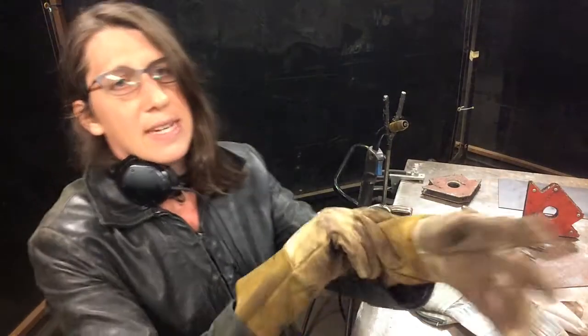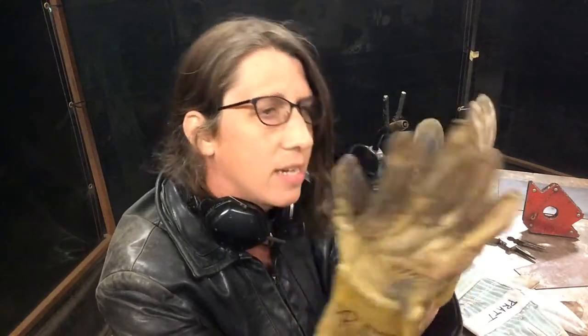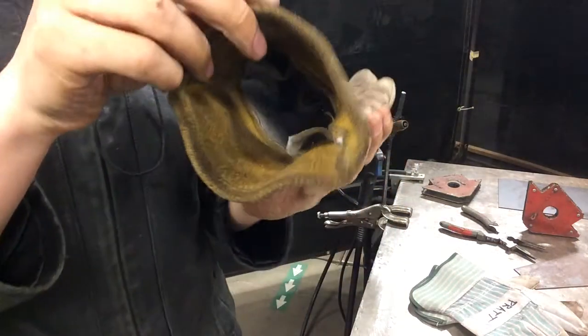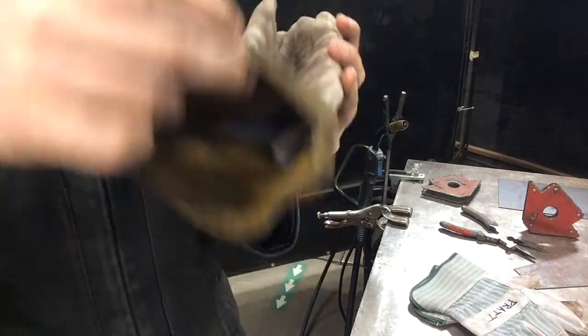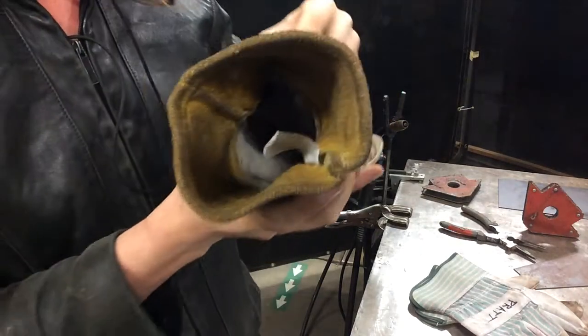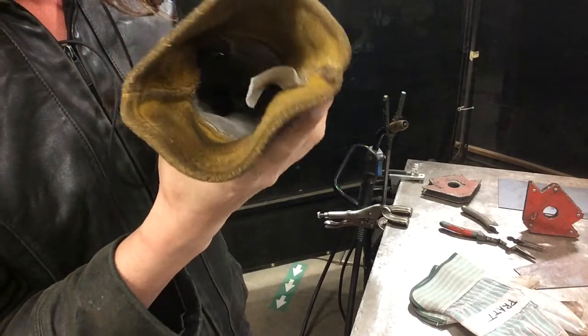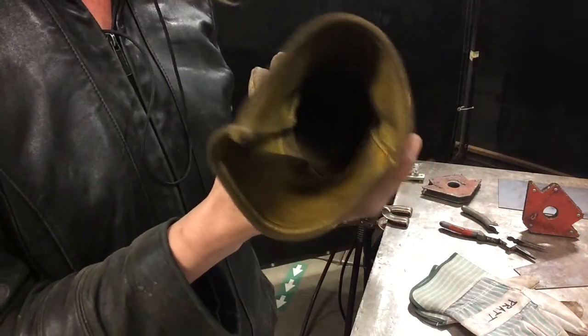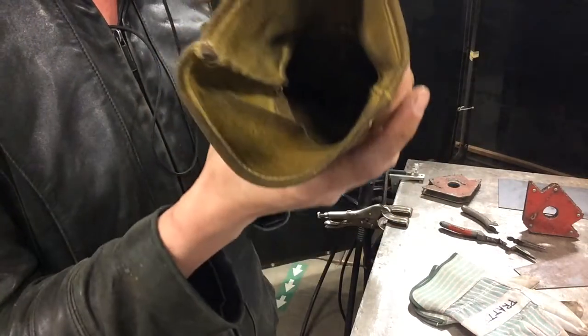These are pigskin gloves. I like them because you have increased dexterity. The trade-off is you have less resistance to heat, meaning you're going to burn yourself faster and they wear through easily. Anytime you get a pair of gloves, you always want to inspect them and make sure there aren't any holes in the fingertips or palmar regions. You can do that by holding them up and checking if any light is transmitted through the glove — if you see a little pinhole, that glove is done.